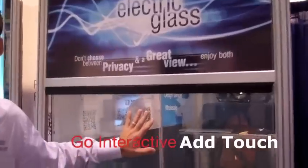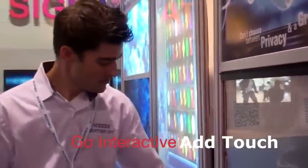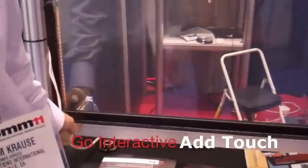This can now also be integrated with touch screen. You can apply a touch screen to one side and have both the privacy, the clear, and the touch screen. The touch screen will work while the privacy is on or off.